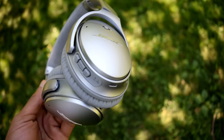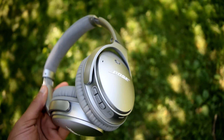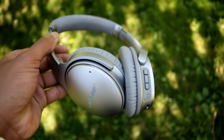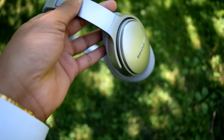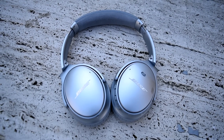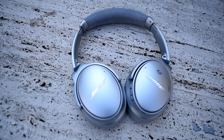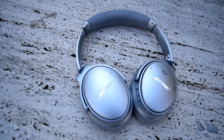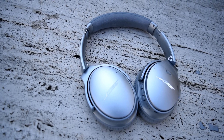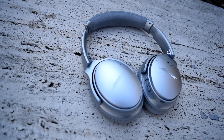When you factor in this great sound quality along with the stunning active noise cancellation, amazing comfort, and a design that's relatively neutral and inoffensive and can be worn by anyone with any style, the QC35 is honestly hard to fault and has easily earned my recommendation for those looking for the best all-around Bluetooth headphone.